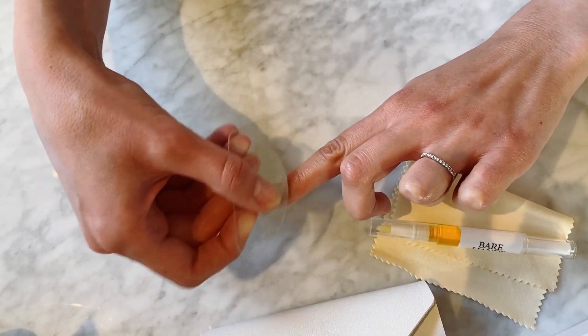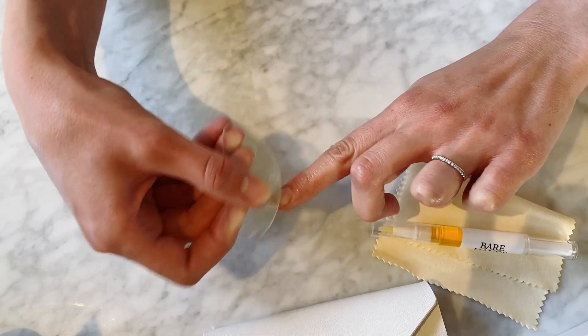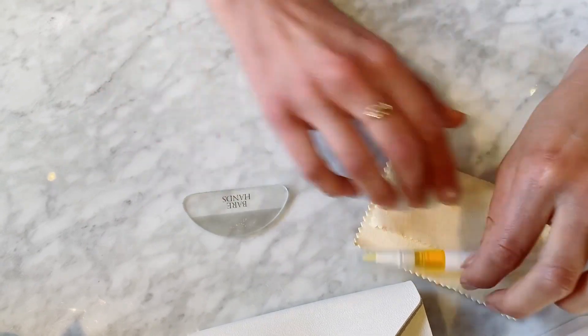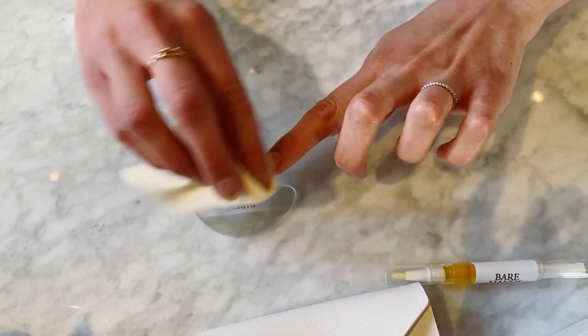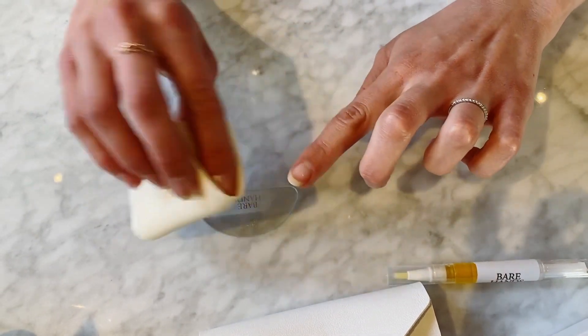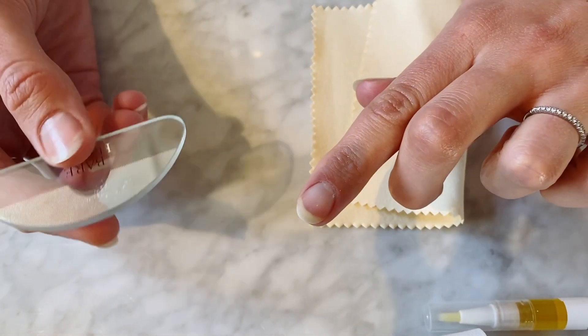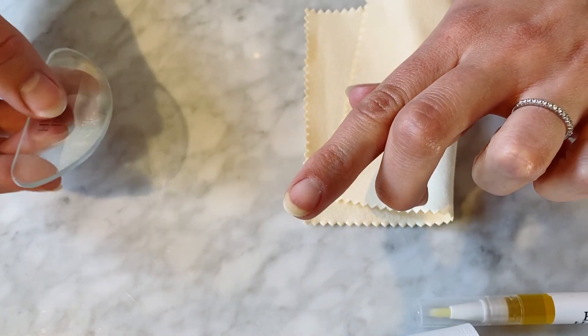At this stage, just wipe the tool off and wipe your nail off — it's kind of like working in stages. Now you can kind of see that you've got the base of your nail, but you now need to kind of work up closer to where the cuticle is.